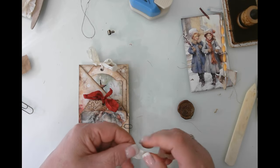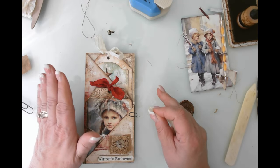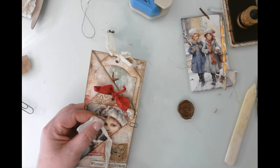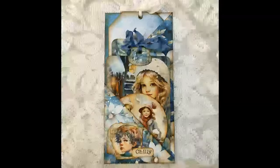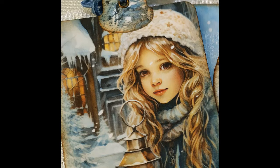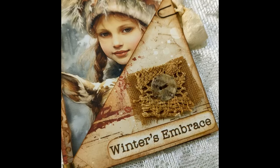I'm going to go ahead and let you go. You can check out the photos at the end for all of these pieces and how they get decorated. I'll see you in the next video. Take care, bye-bye!